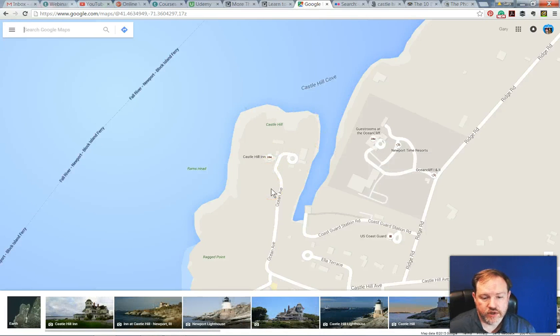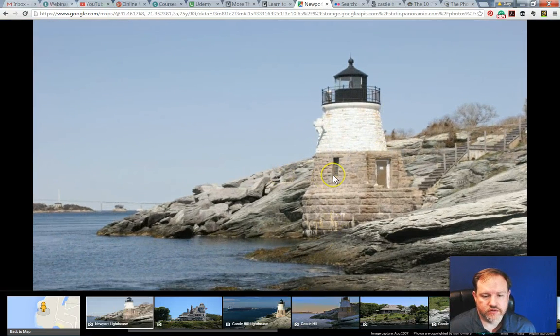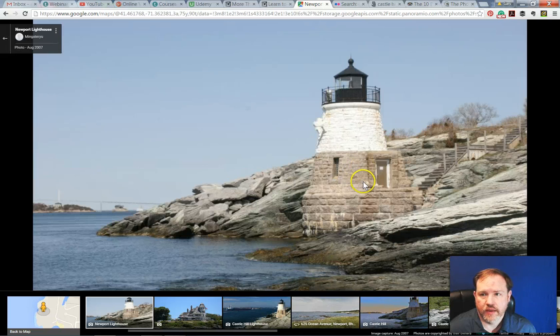Once I've found some interesting information, I might want to save it. Let's say I thought maybe this was an interesting view, an interesting location. I could bookmark it, save it, email it to myself — I could do all those things. But lately I've been getting into a program called Evernote. I find it's got some great features for saving information, for being able to search for the information later — it doesn't get lost as easy as making a bookmark — and also for being able to share the information with other people.